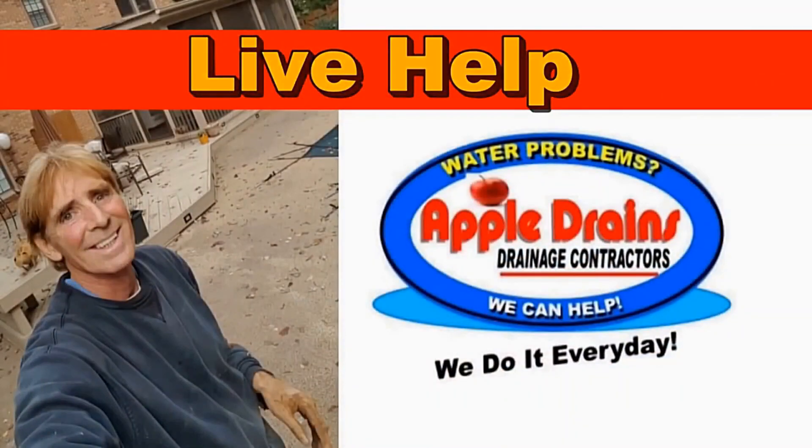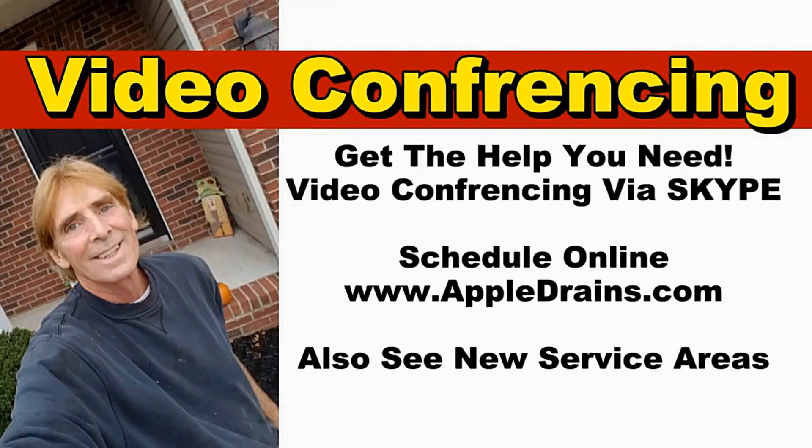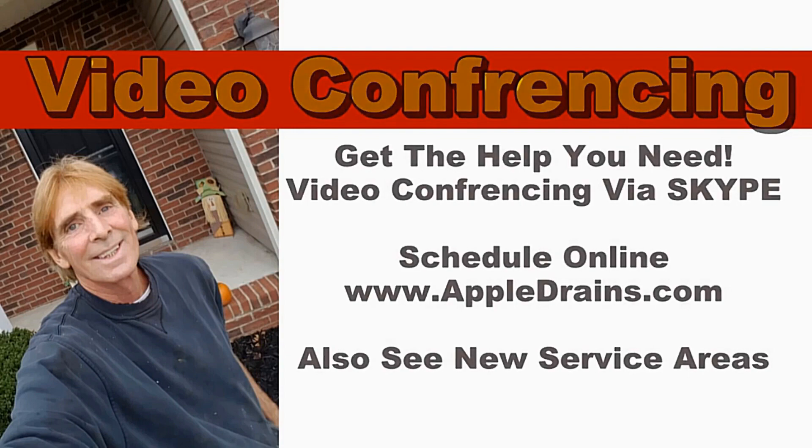Don't forget about live help — video conferencing via Skype or FaceTime. Get the help you need. Sign up online at appledrains.com. This is Chuck with Apple Drains reminding you that if you believe you can do something, I guarantee you can do it. Have a great day.